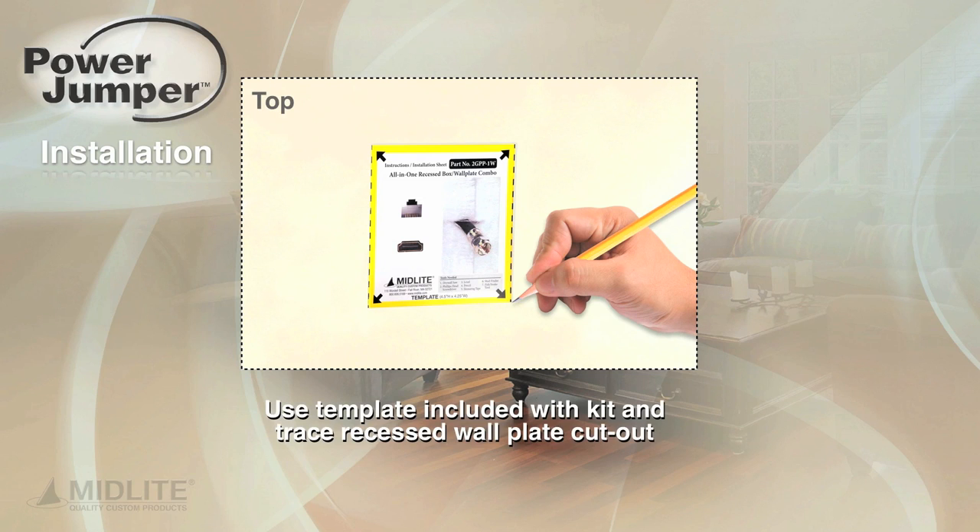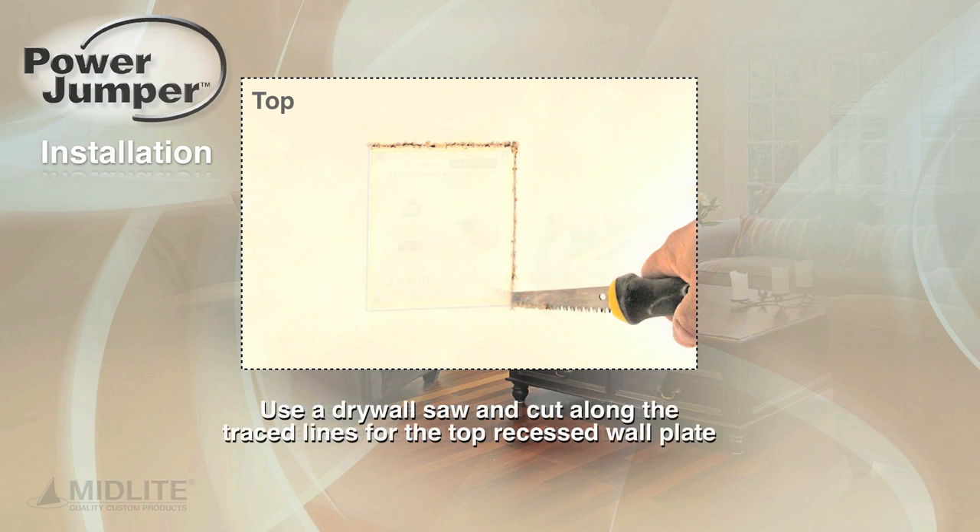After choosing your install location behind your HDTV, use the template included with the kit and trace the recessed wall plate cutout. Use a drywall saw and cut along the traced lines for the top recessed wall plate.